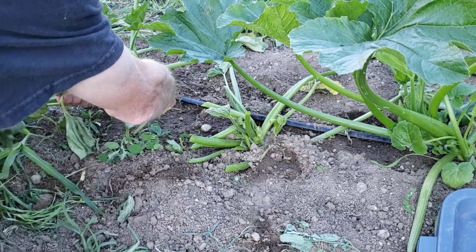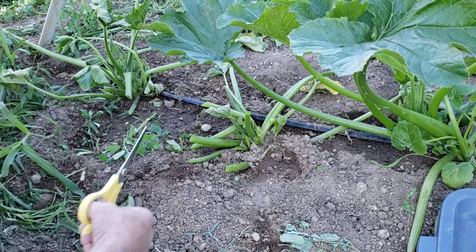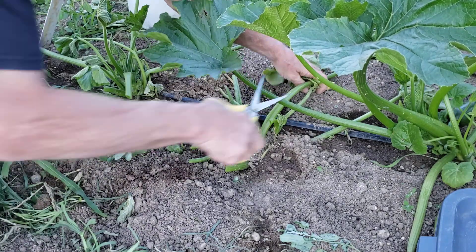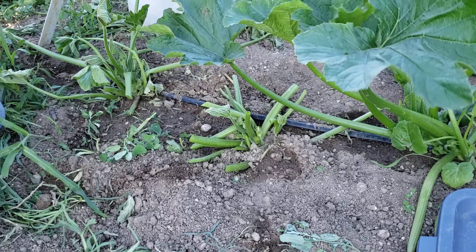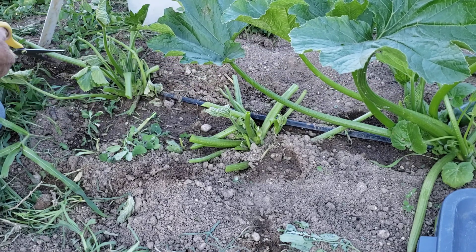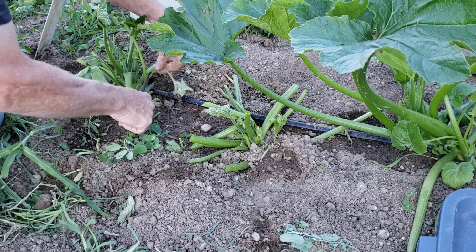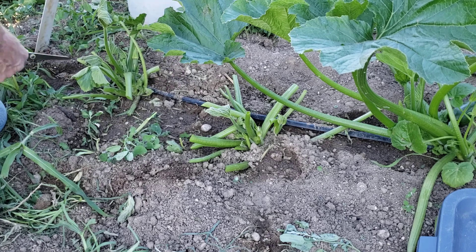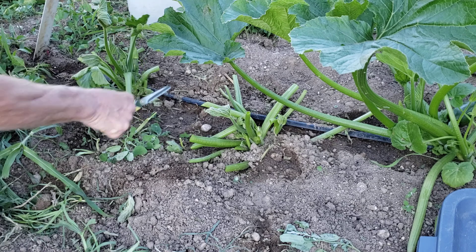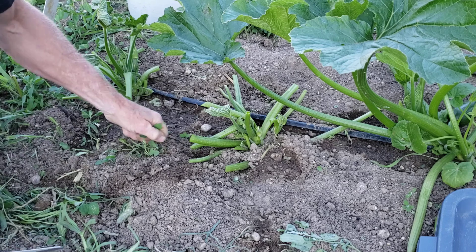They're not going to survive. The new growth will actually come up out of the center of the plant. Just click all these off that are laying on the ground — that's not healthy anyway. See if we can get that plant to send up some new growth and we may be able to save it, see if that livens up. Okay, we have weeds.